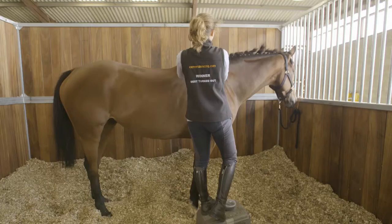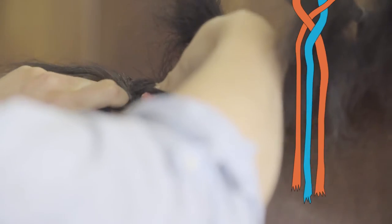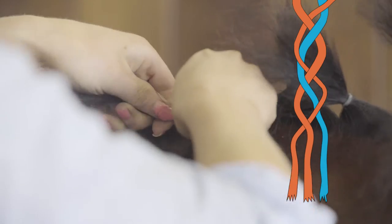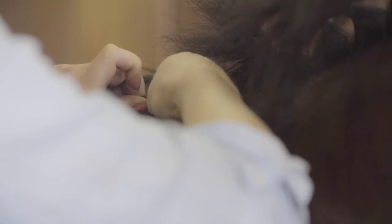Once you've got your three sections, you fold your right-hand section over the middle section, then your left-hand section over the new middle section, and you continue doing that all the way down as tightly as you can to the very bottom of the hair — left over the middle, right over the middle, all the way down.